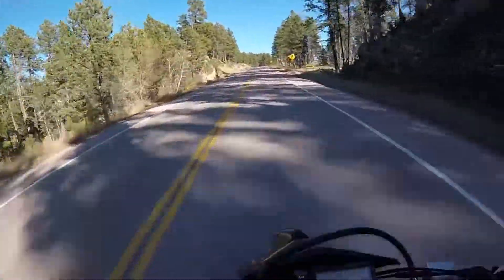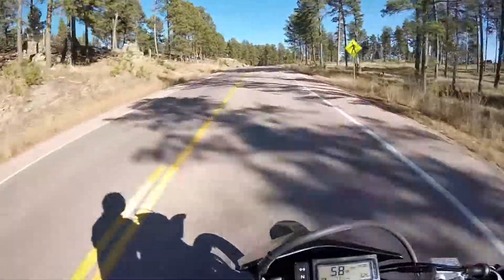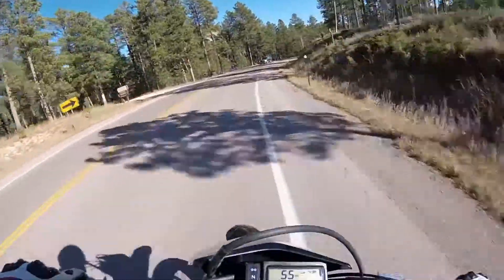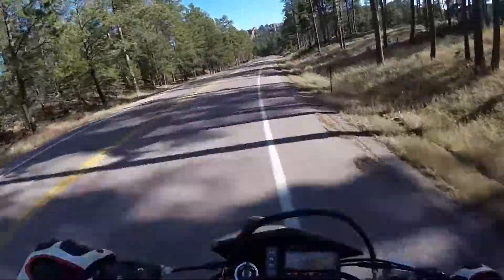I was going to buy that bike to trail ride on and teach my girlfriend to ride, but that thing is tall. For her to ride it, not practical. So I definitely scratched the WR off my list.